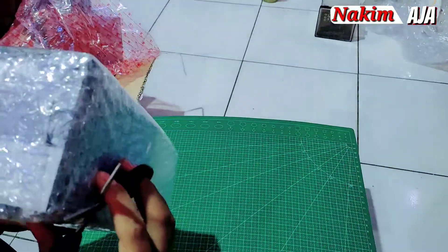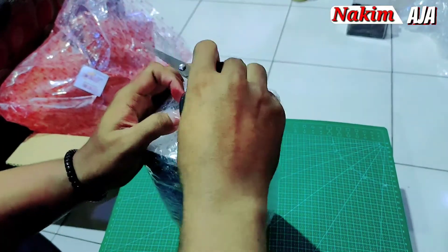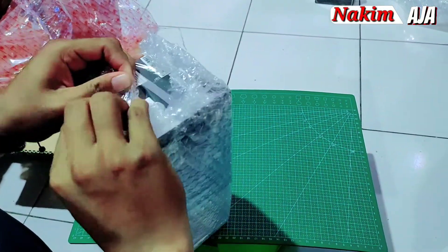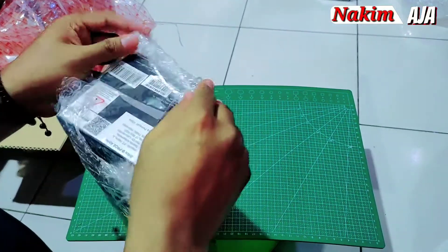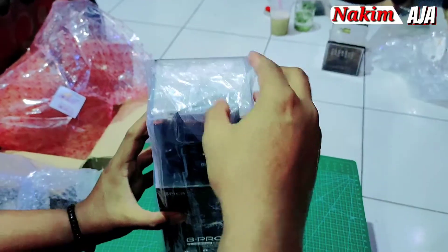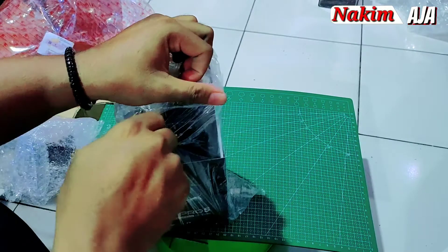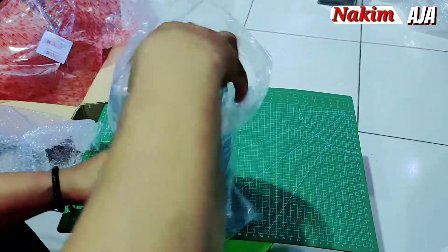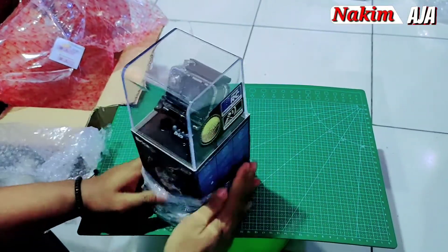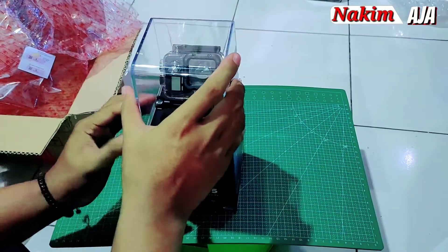Ini dibungkus pakai bubble wrap juga, jadi safety ya. Ini dia, Bipro Libre. Dibungkus plastik lagi. Ini dibungkus kayak mica gitu ya, jadi kayak pajangan gitu.